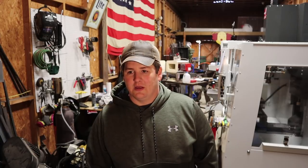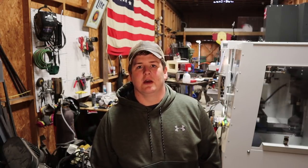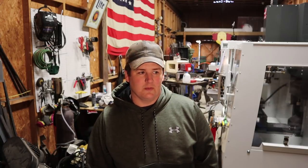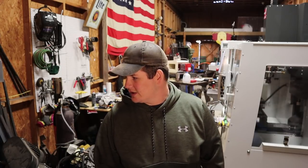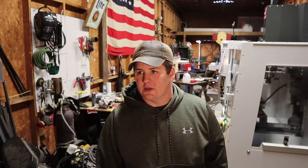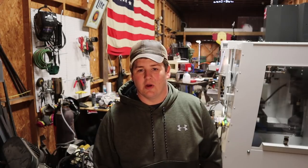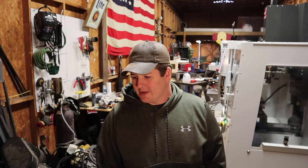I worked my way up through the EDC community, and now I'm making this video to increase brand awareness and show people what I do. A lot of people seem interested in how I make stuff, so this will be the first of a series called Modus Works Monday. I'll try to post every Monday — I'll try to hit most Mondays. I'll take you off the tripod and show you around the workshop.